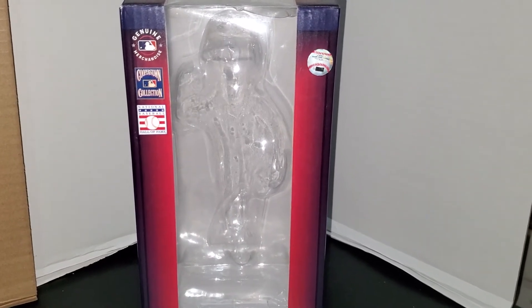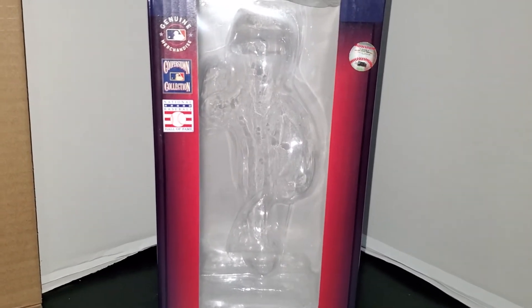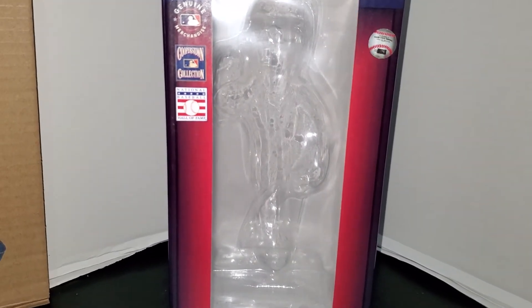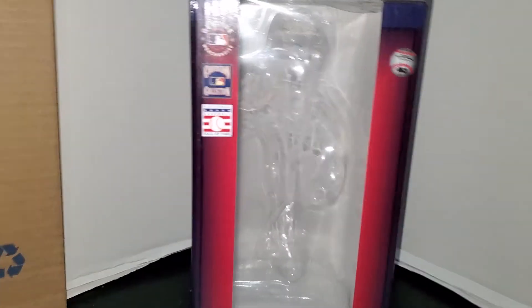Hey guys, it's Yankees Jets fan 71 back with another video. Today I decided I'm going to do another bobblehead review video — I haven't done a bobblehead review in a while.